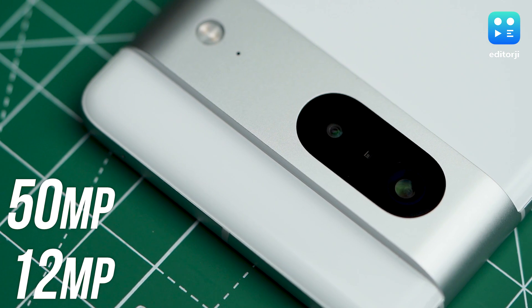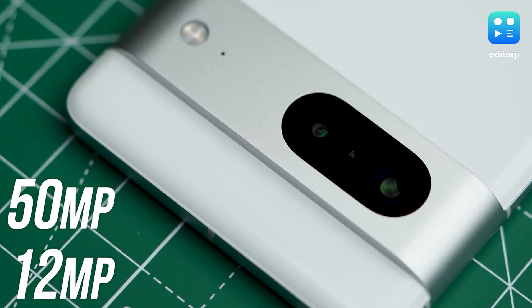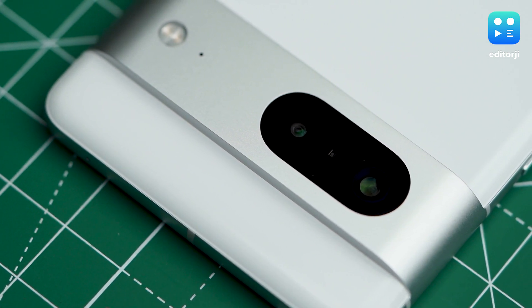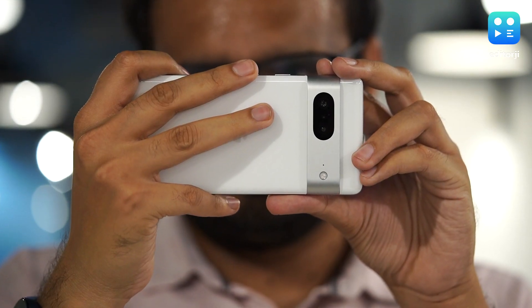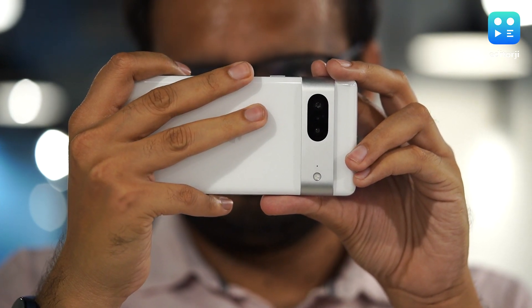The camera system is one of the main reasons to buy a Pixel device, and the Pixel 7 gets the same 50-megapixel primary sensor previously seen on the 6 and 6 Pro. How does it perform in the real world? The answer isn't simple. Google's biggest advantage isn't hardware — it's software, and for years the processing on Pixel devices has been so good that Google didn't really have to upgrade the cameras. But that performance seems to have hit a ceiling, because I couldn't see a major difference between the Pixel 6a and the Pixel 7 in terms of camera performance.